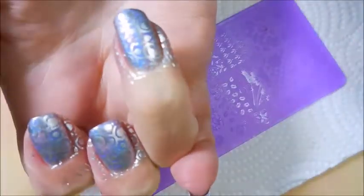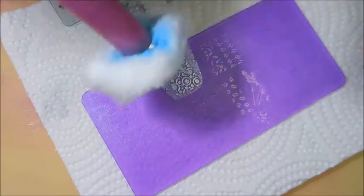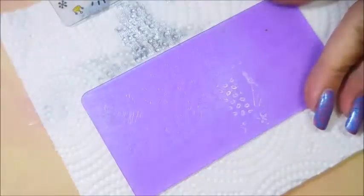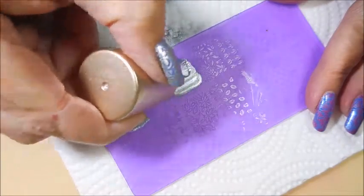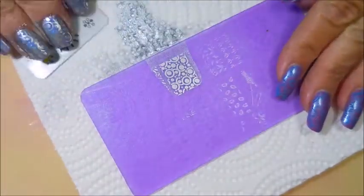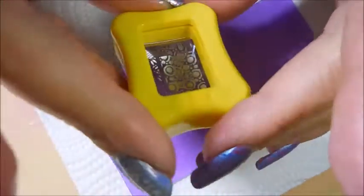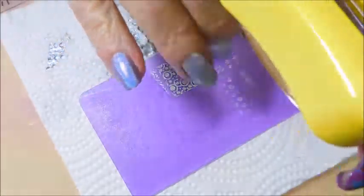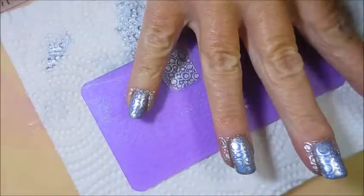I did wear this polish on its own for a day or two — I can't remember — just to enjoy it in the sunshine. But then I knew I had to do something to it, I just had to. Good swipe. And pick up. Get that pinky out. There we go. Smush it down.